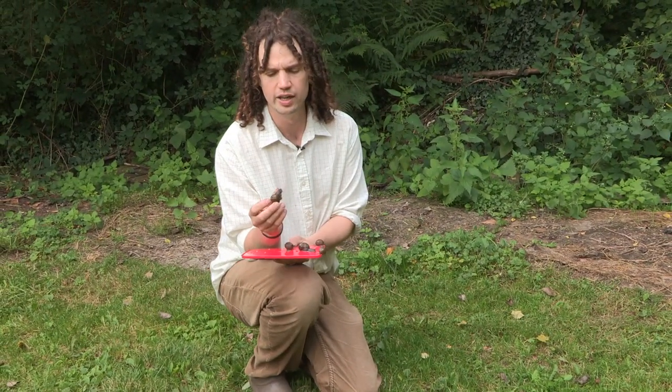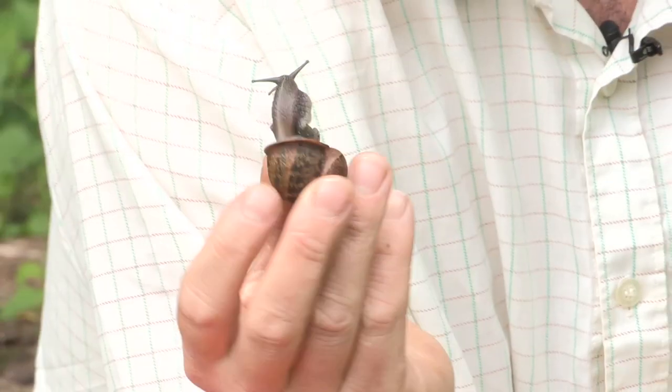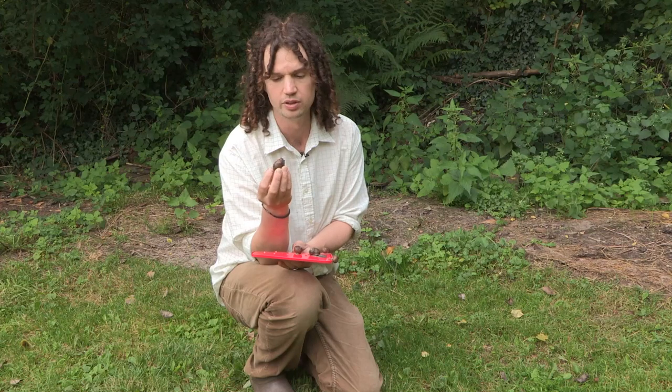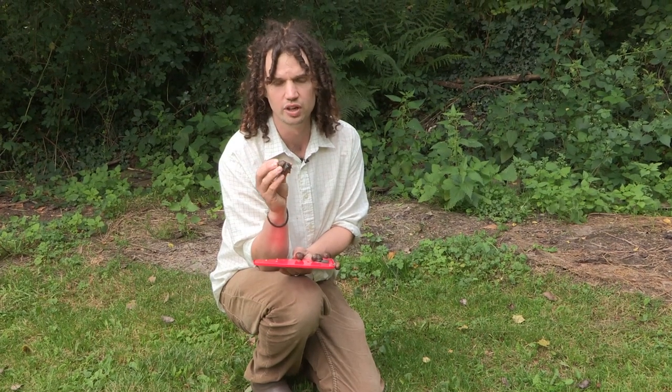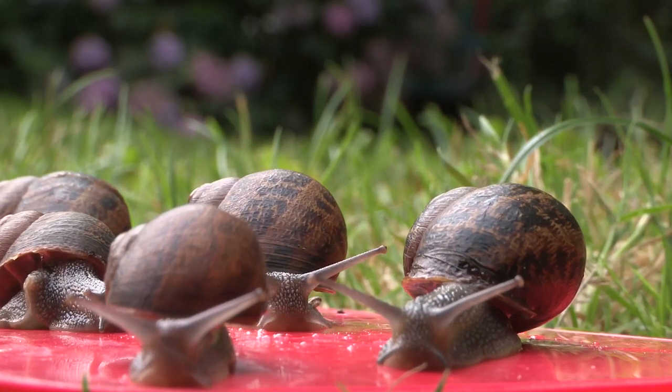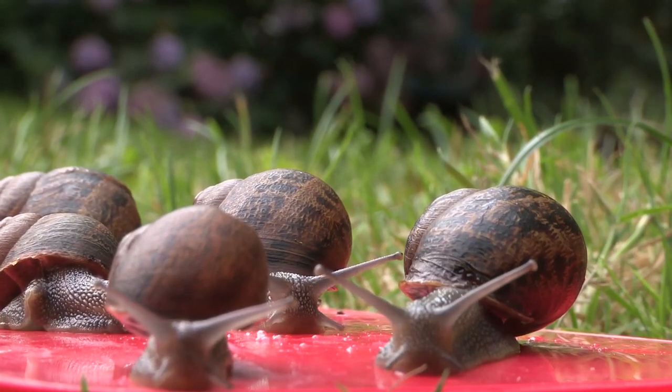All snails found in the British Isles are edible, but these are the best ones to go for — the common garden snail, Helix dispersa, because they're absolutely everywhere and they're a decent size. You find them at the base of trees, in long grass, or under overhanging plants in gardens and anywhere in the countryside. Before you eat them, they need to be purged on an edible plant such as carrot or lettuce for three or four days, and then starved for 24 hours before you cook and eat them.